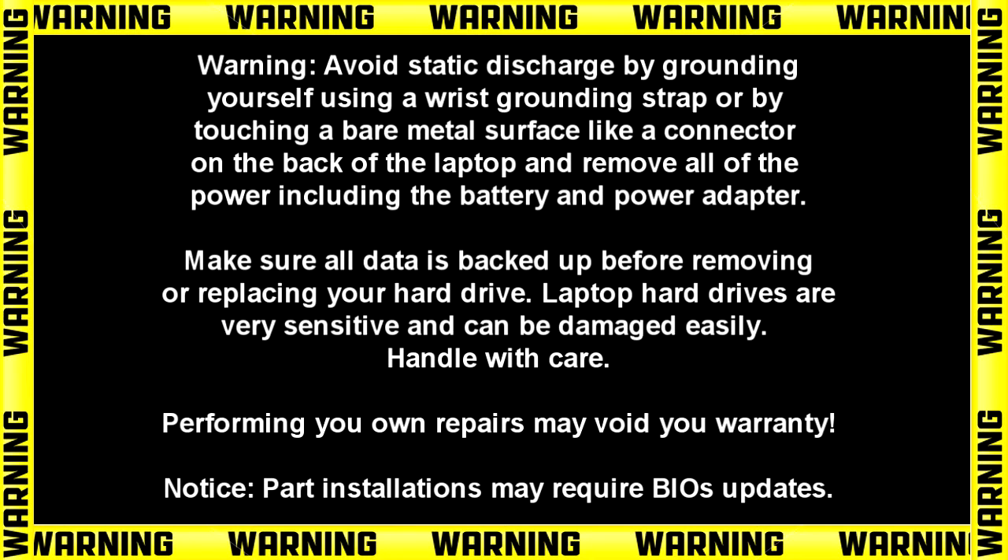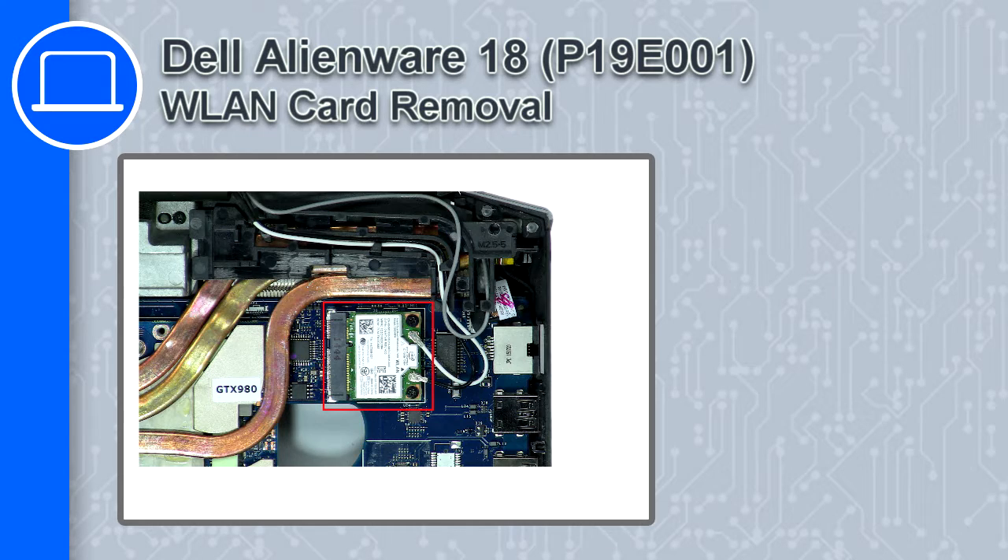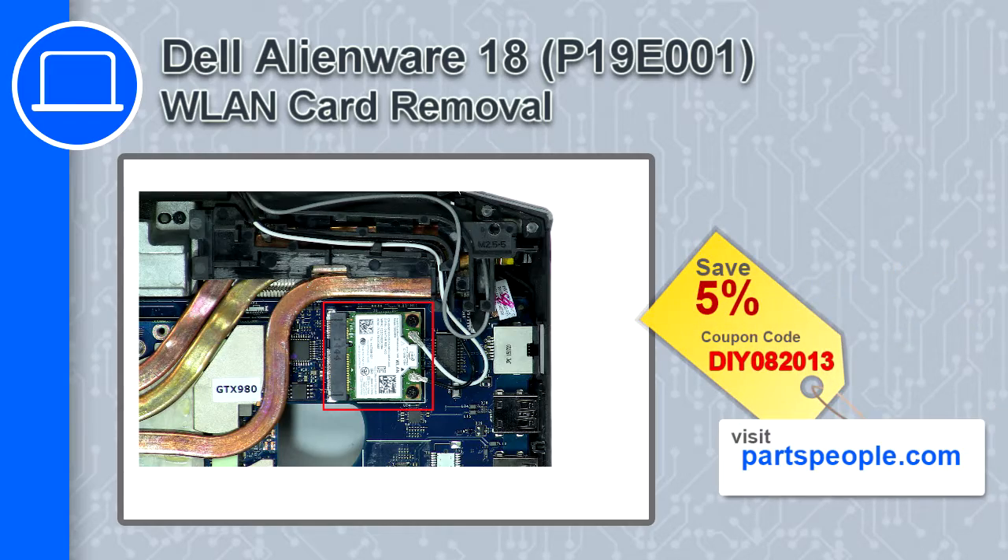Hey, what's up, this is Ricardo and in this video I'll show you how to remove the wireless card from a Dell Alienware 18. If you're looking for parts for this laptop, go to our website and use this coupon for a 5% off discount.